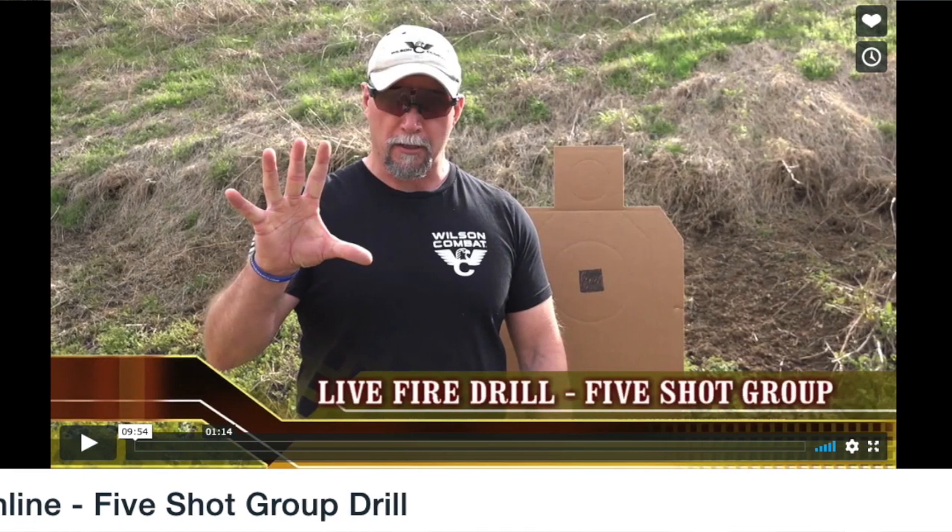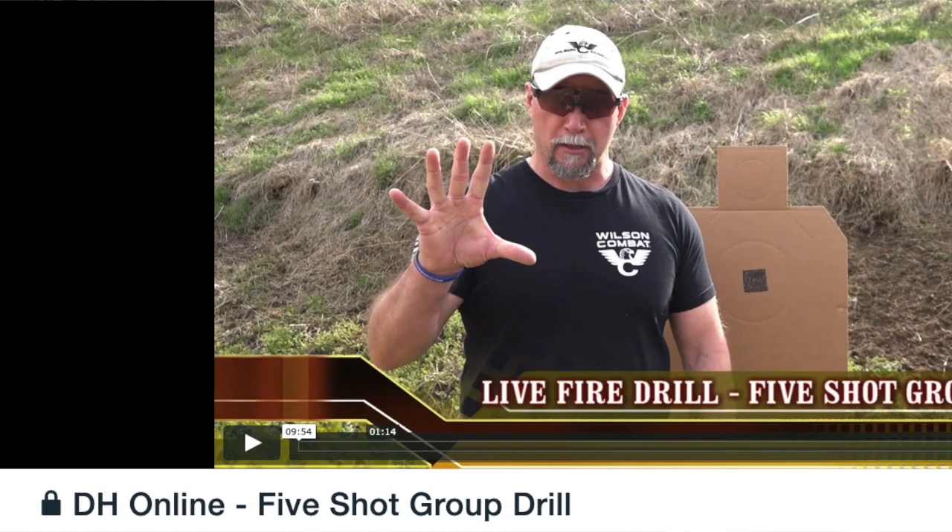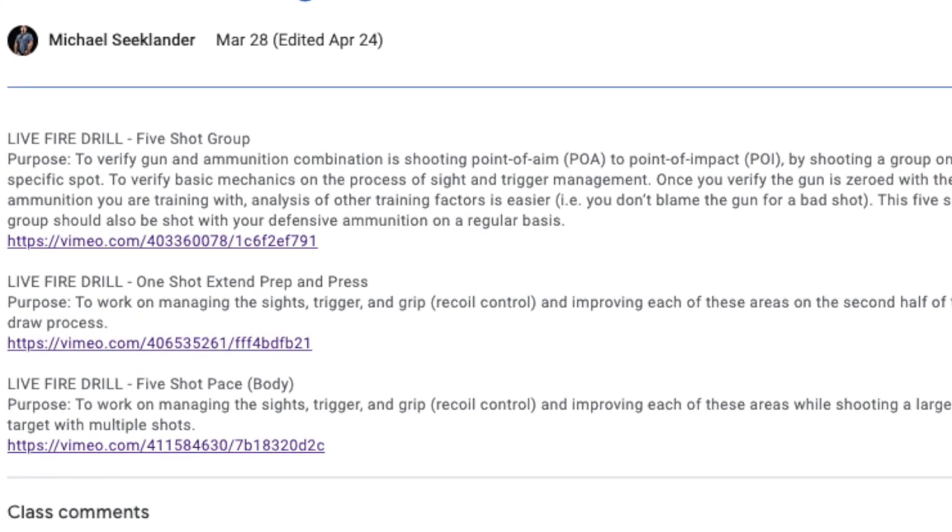In the online course, you do the initial lecture where you learn all the fundamental manipulations, gear, guns, safety, and how the program works — lots of detail in those four hours. Then every week thereafter, for a series of weeks, you get two to three live fire drills. I send you a video; you watch it online, go to the range whenever you have time, do the drills, capture some video of yourself, and send that assignment back to me. I grade it and send you feedback and critique.